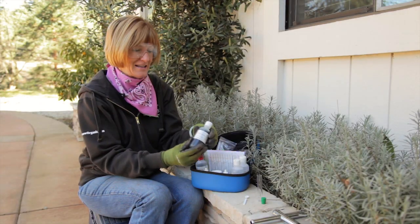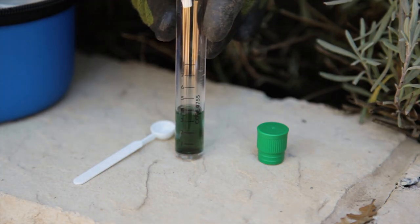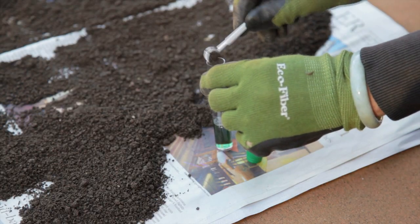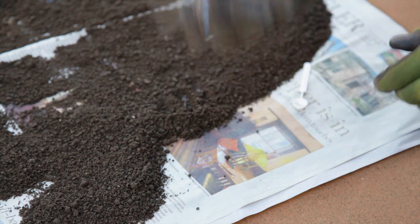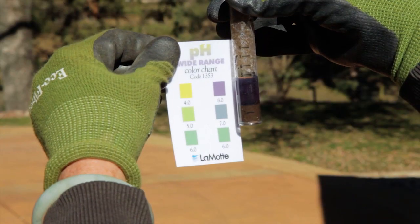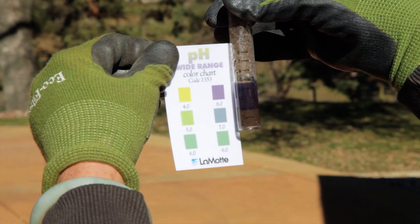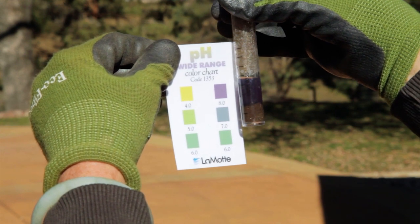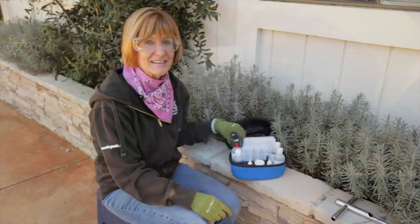First I'll do the pH test. Fill one of the test tubes to the fourth line with the pH indicator. Use the 0.5 gram spoon and add three scoops of soil. Put on the cap and shake gently for one minute. Just set the test tube down and let it settle for about 12 minutes. Now it's time to compare my pH to the color chart. To get an accurate reading, stand with the sun behind you and hold the test tube about a half an inch in front of the color card. Looks like I have a pH of about 8.0.